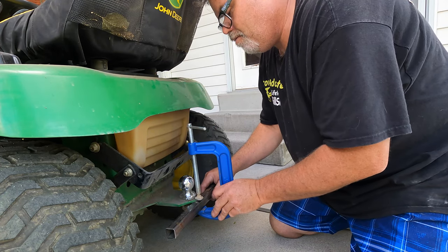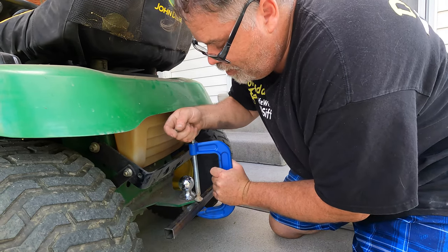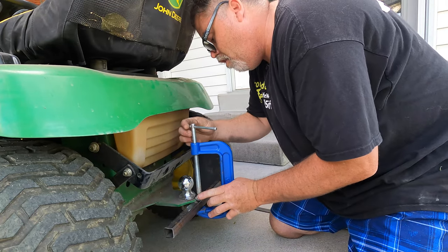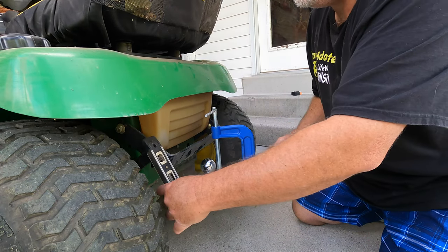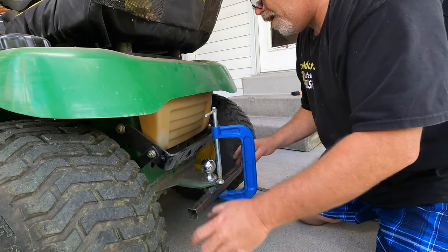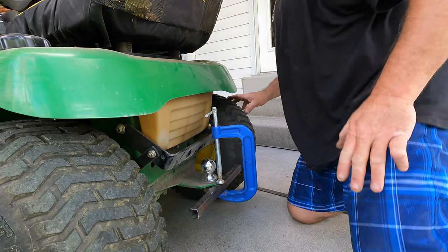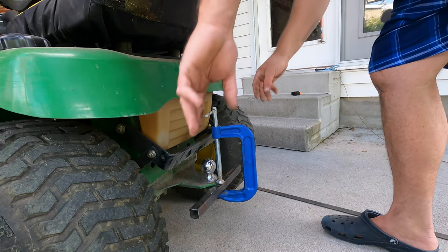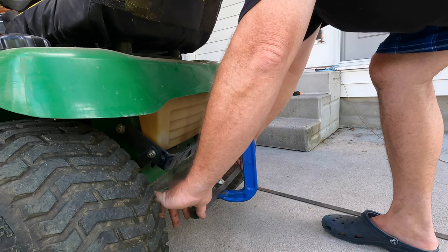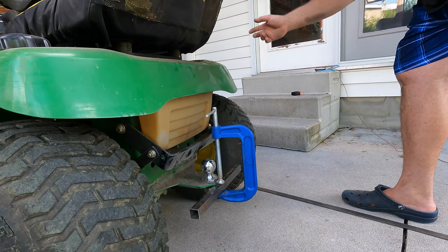Let's tighten this up - that's not going to stay on there - and get the angles of the dangles sorted. That's not bad there, not bad there. We just gotta make sure she's in the right place at the right time, which is right about here. I'm going to go by eyeball because that's what I do. The eyeball judgment is always the best. I'm going to back my truck out and get the welder out.